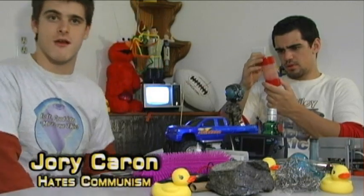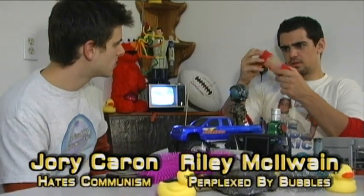Hello and welcome to Is It a Good Idea to Microwave This? I'm your host, Jory Caron. I'm your very confused sidekick, Brandon McKellan.